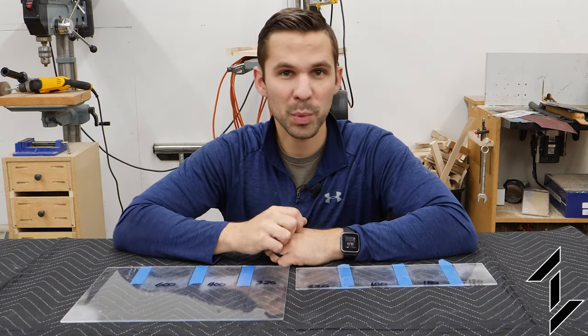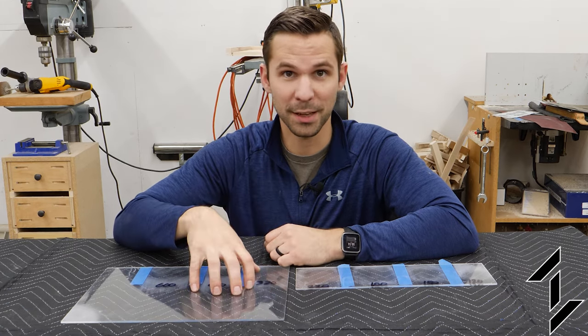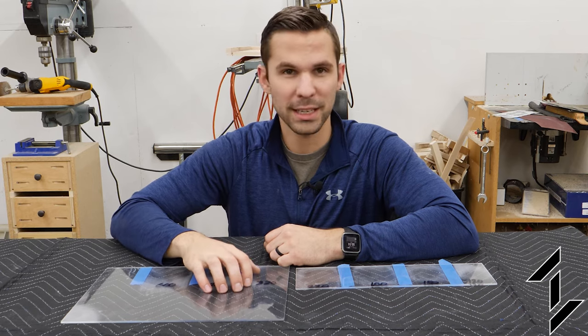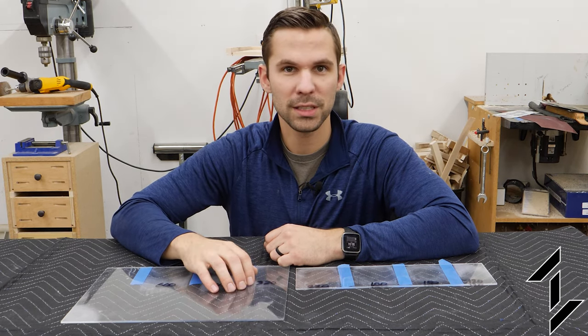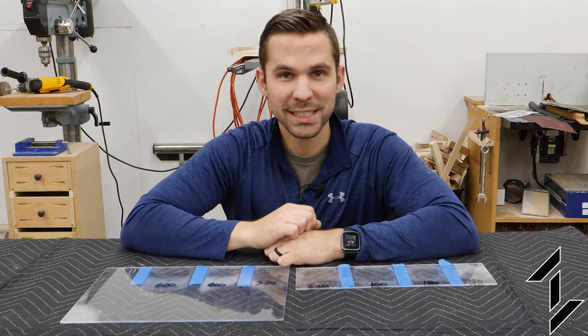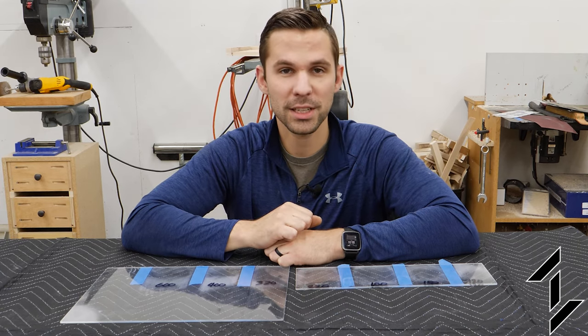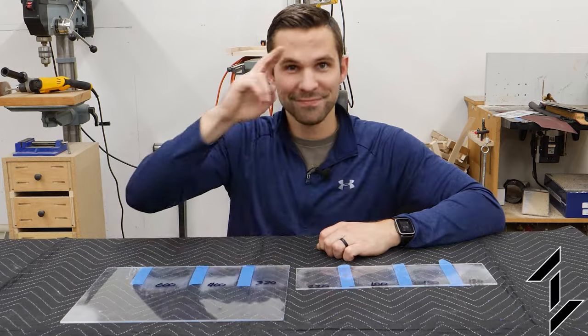If you guys have any input, ideas, or knowledge that I don't — because I don't have much as far as this stuff goes — let me know, comment down below. I'd love to keep looking into this vapor smoothing technique and see if we could find something that works so that you can save some time getting that glassy smooth finish. As always, thanks again for sticking around to the end of the video. If you like this, go ahead and hit that thumbs up button — that helps the channel out and lets me know that you want to see more stuff like this. Thank you again, take care.